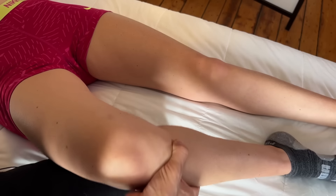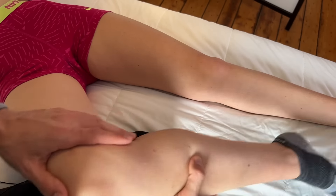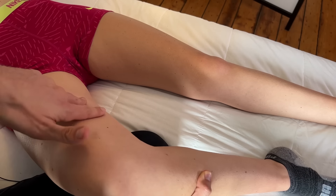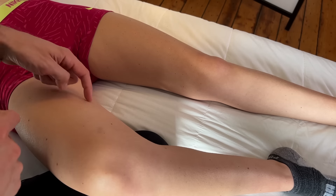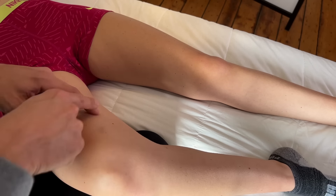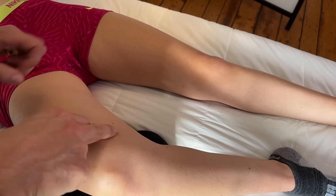For adductor magnus, with the adductors you can get the client to bring their leg onto your knee for support. At this level you'll find adductor longus, adductor magnus, and then a little thin strip of gracilis. Adductor magnus is one that's really going to relate to knee pain and also pain up the medial thigh.